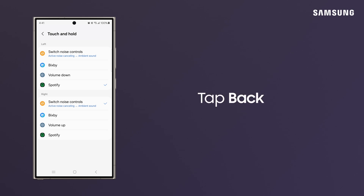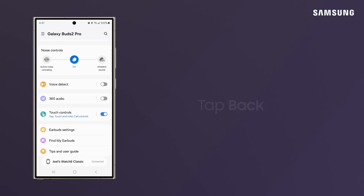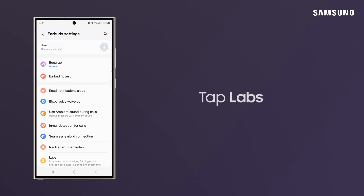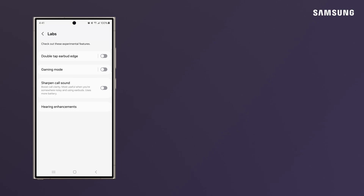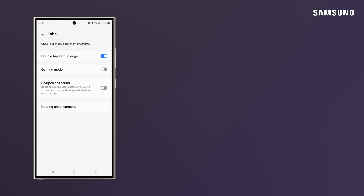To control the music's volume, tap Back, then tap Back again. Tap Earbud Settings, and then Labs. Switch on Double Tap Earbud Edge. You can now tap on the earbuds' edges to adjust volume without having to navigate your phone.